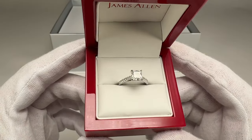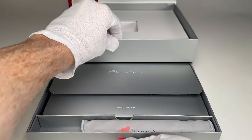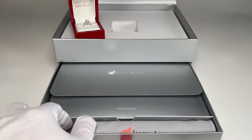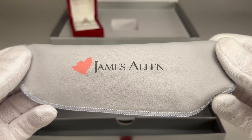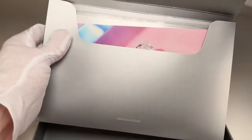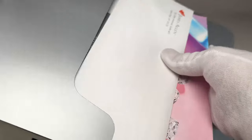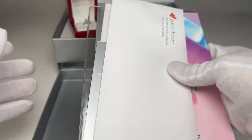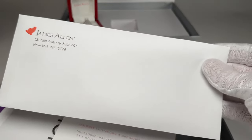We're going to get some more closeup footage, but first let's show you what else is in the box. Inside, you'll get a little James Allen cleaning cloth — it's very nice that they include this. It's a cleaning cloth you can use to polish your diamond. If your significant other is wearing the ring and they put on lotion or something like that, that can get on the diamond, and a cloth like that can help clean it up and make it look nice, sparkly, and clean.